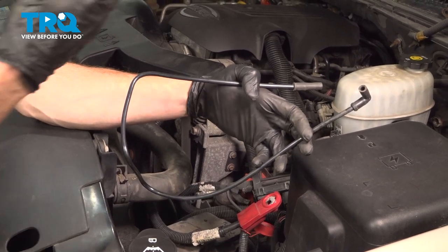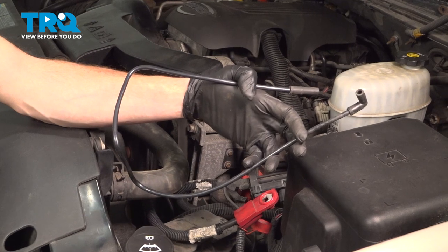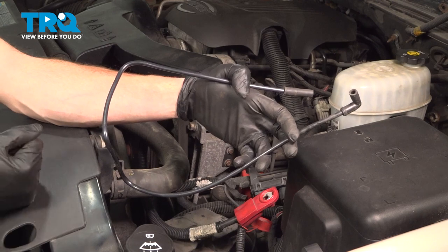In this video, we will show you how to replace your washer fluid line on this Chevy Tahoe. You'll have part of this located up along the top of the vehicle, but you'll also have some of it down underneath the vehicle.